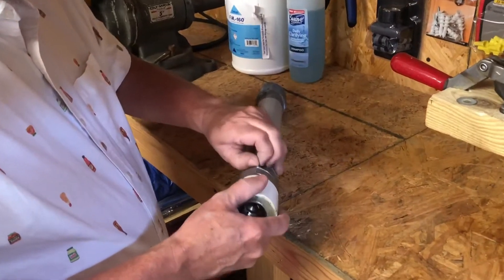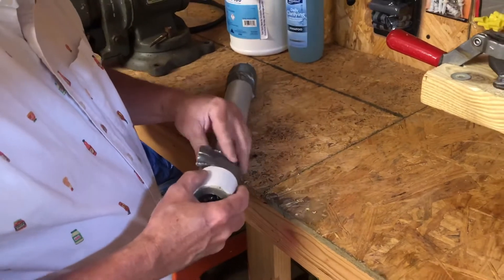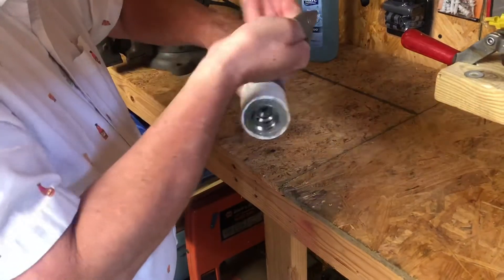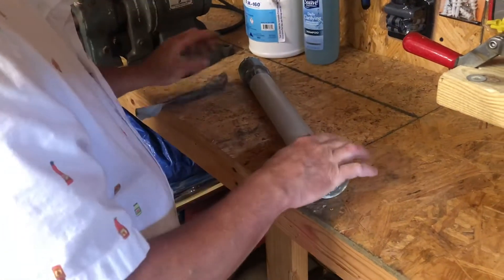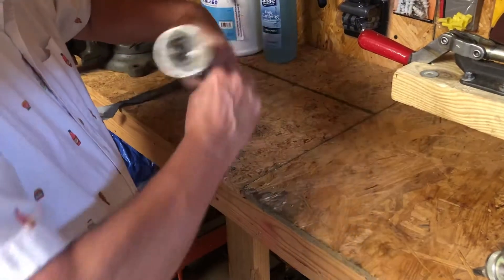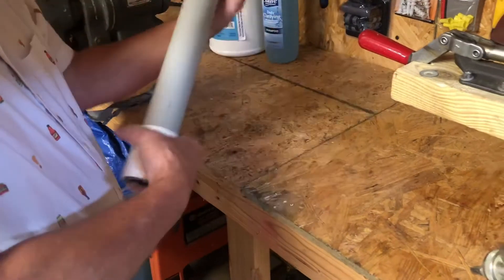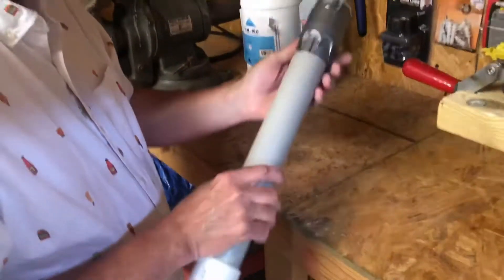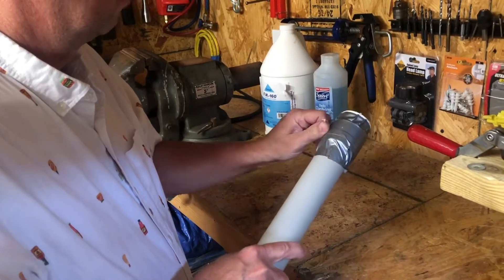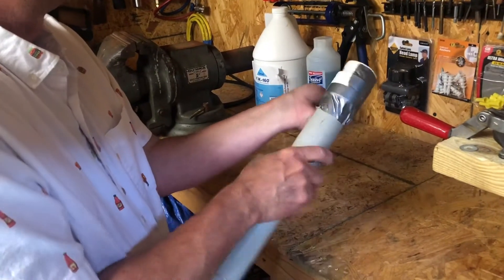This is just duct taped together because I knew I was going to be taking it back apart if it worked. Why did I pick this pipe? It was a pipe I had laying around. That's why I picked this size pipe. You can make it larger or smaller as you would like.